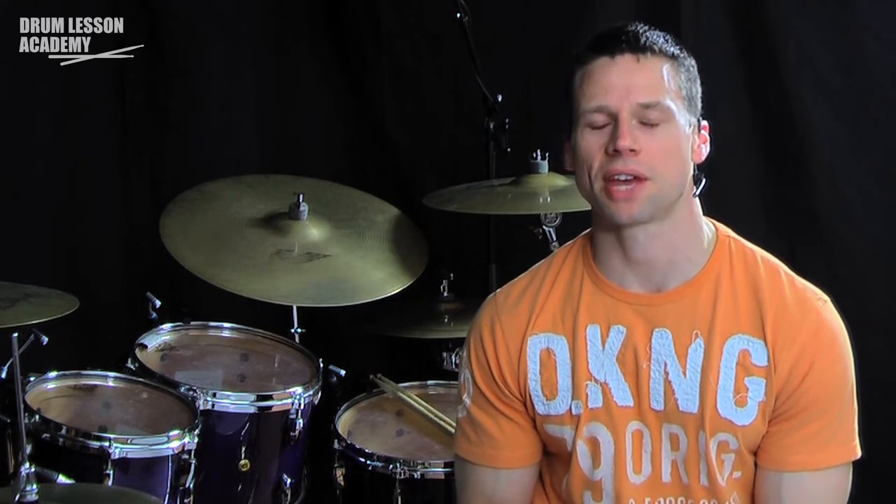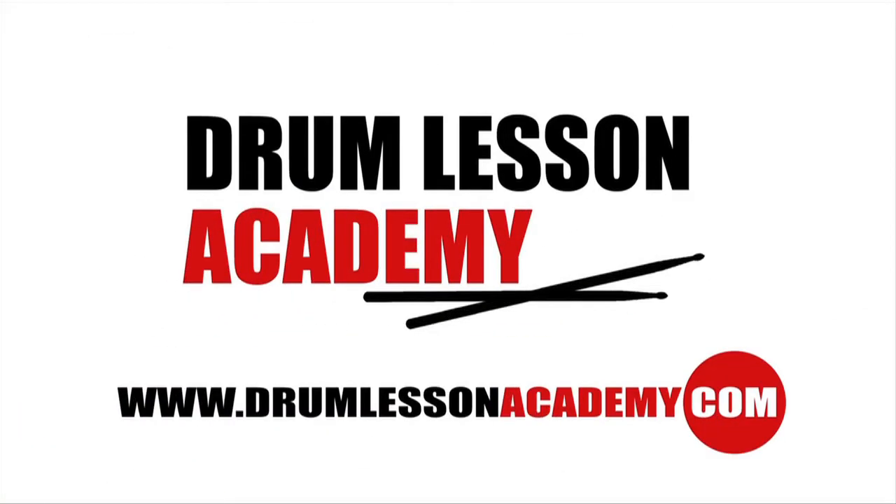That concludes this episode of the Top Tip. I hope that's answered a few questions for some of you, and thanks to Martin for sending that in. If you have a question you'd like answered, drop me a comment at the website or send me an email at email@drumlessonacademy.com. Thanks for joining me today at the Drum Lesson Academy. Don't forget you can get access to free bonus lessons by signing up to my email newsletter, and you can subscribe to the free podcast in iTunes — all by visiting drumlessonacademy.com. My name's Darren Ashford. Until next time, have a good one.